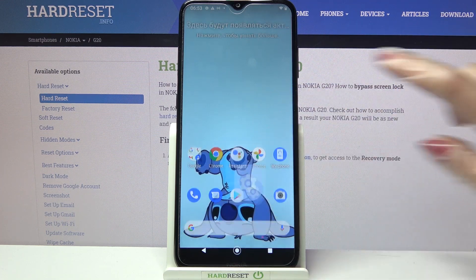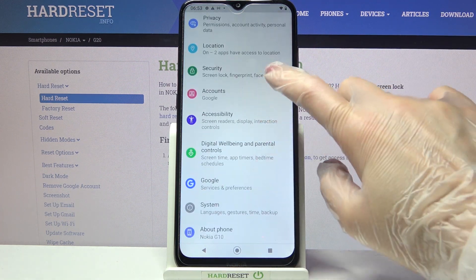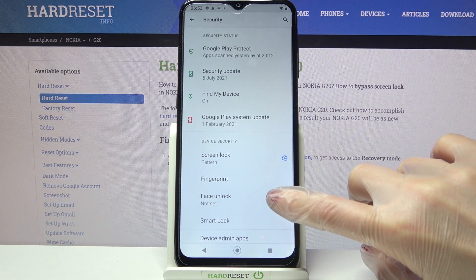First of all, go into settings. Now you need to scroll down, tap on security and go into face unlock.